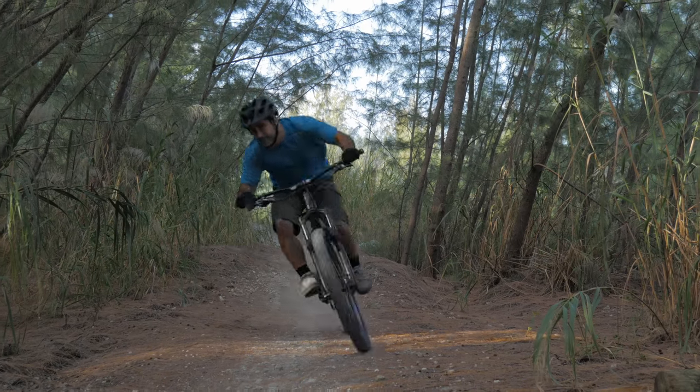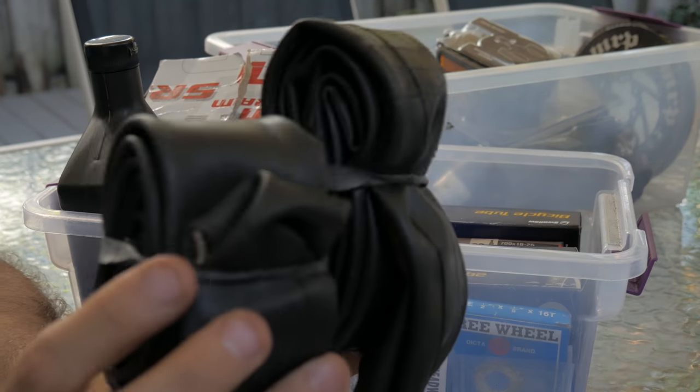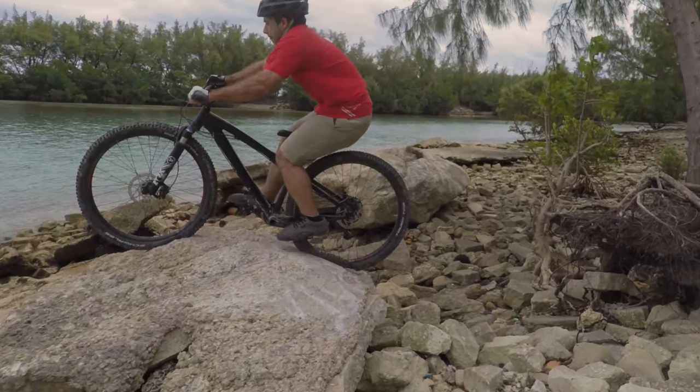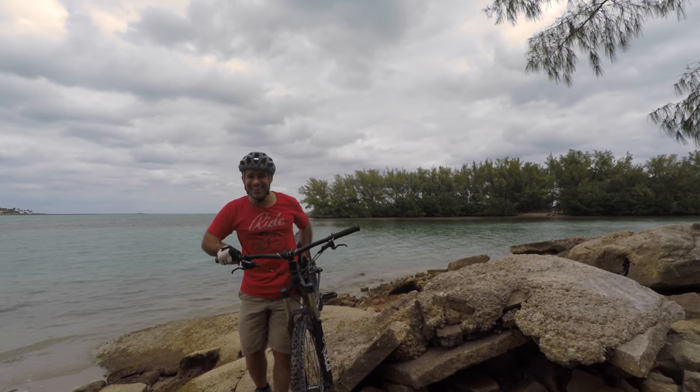Even if you ride a mountain bike with tubeless tires, you're not immune to sidewall tears. To get home, you would need an inner tube and something to brace the tear. In all cases, significant damage is a death sentence for your tire. Anything you do to fix it is a hack designed to get you home.